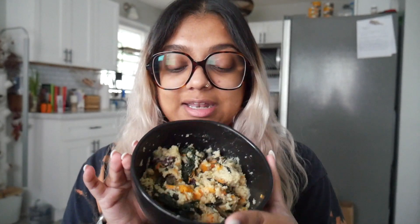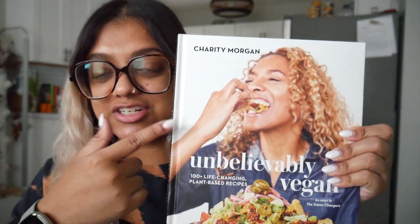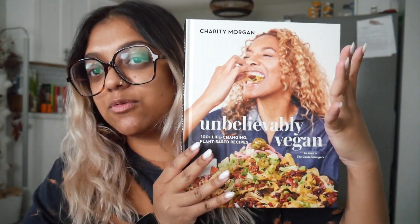I didn't create this recipe — it's actually from a cookbook I found at my local bookstore. I recognized the author because she is featured in The Game Changers, which is a really great documentary about plant-based living, veganism, bodybuilding and stuff like that. It was one of those documentaries that really hit home for me before I went vegan.